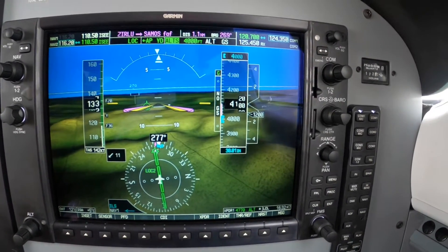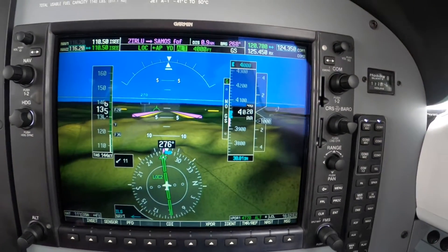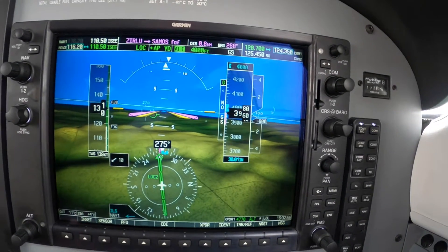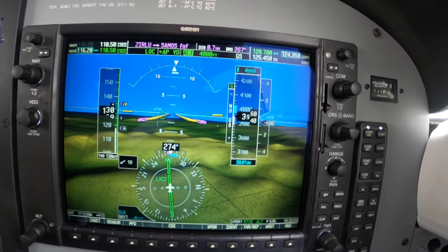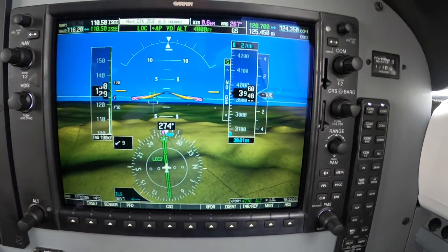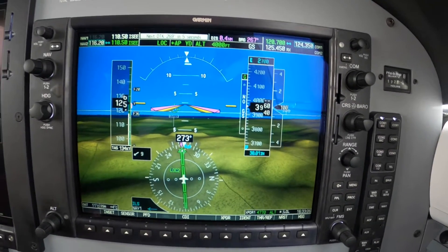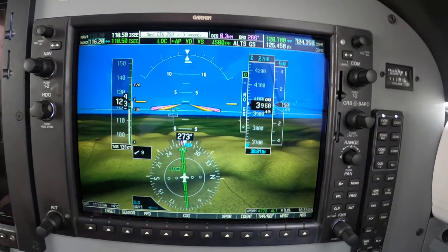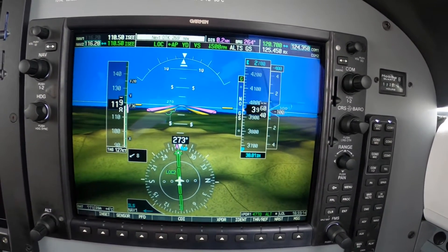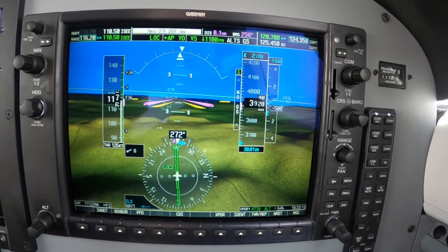200 to go. Squeeze in a little power. Looking for 850 on the power. Alright, here comes Samos. Preempt — dial down to 27. And as soon as the waypoint banner flashes, which it is — VS, flick, flick. Yep, nicely done. Back to 300. Yep, you need more than that. That's good.